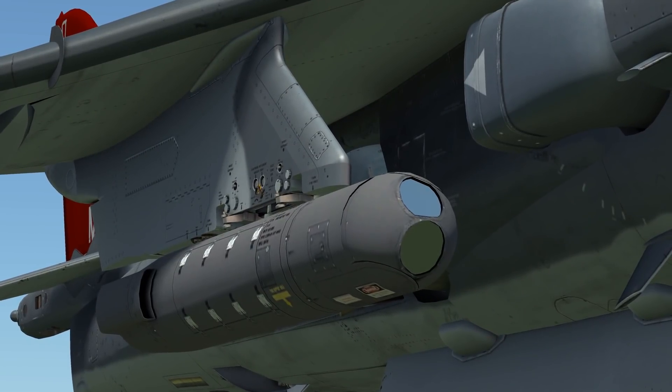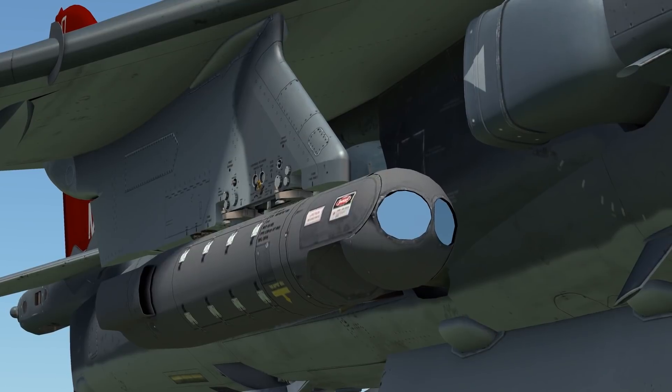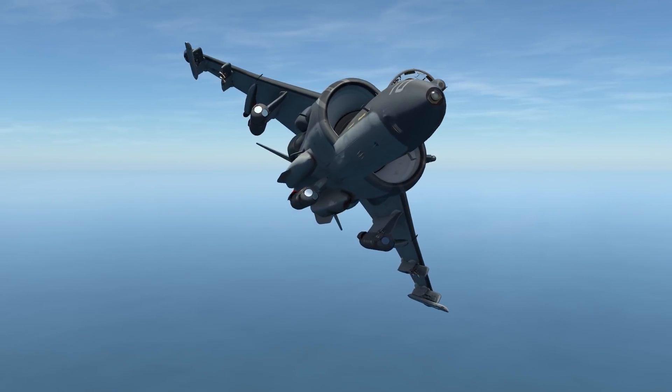The Lightning II, or T-pod, is an external sensor. It features a TV camera, an infrared camera, and a laser designator. You can mount the T-pod on any of the inboard wing stations or on the centerline.